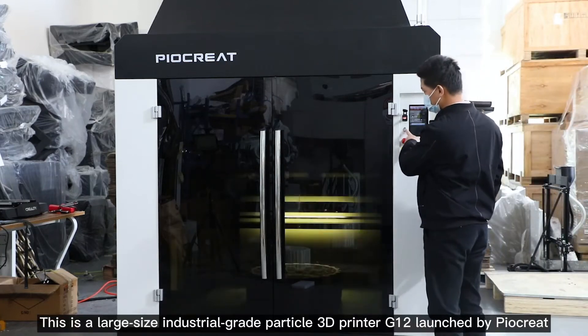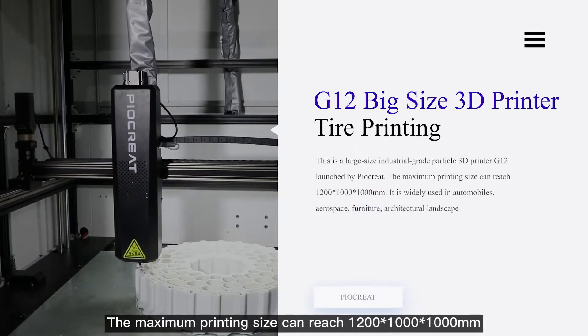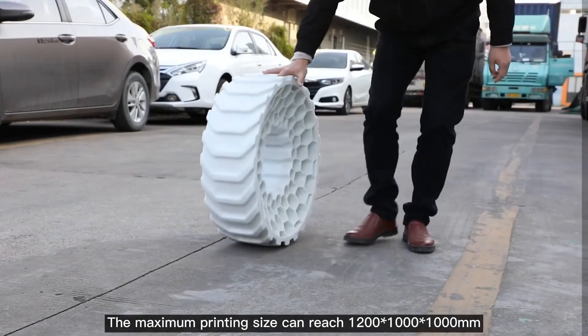This is a large-size industrial-grade particle 3D printer G12 launched by PyarCreat. The maximum printing size can reach 1200×1000×1000mm.